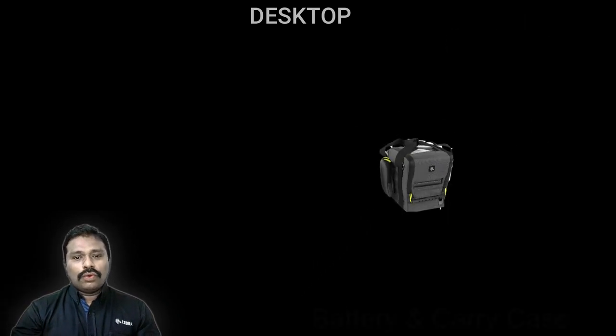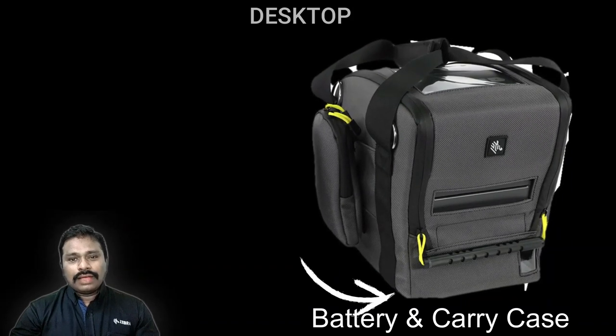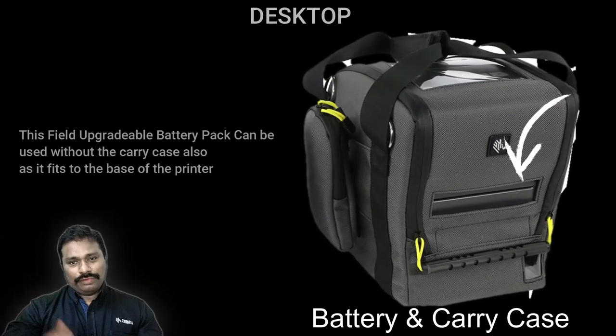Before moving to tabletop, I want to introduce the battery option. If your requirement is to move around and print — whether on the field or within premises — the ZD400 series and ZD600 series can both be fitted with a battery pack at the base. The printer can then be carried around on a trolley in a warehouse scenario or in a carry case when working in the field.